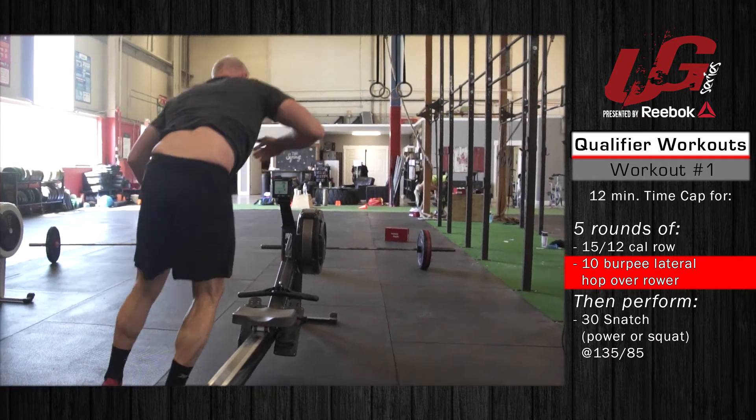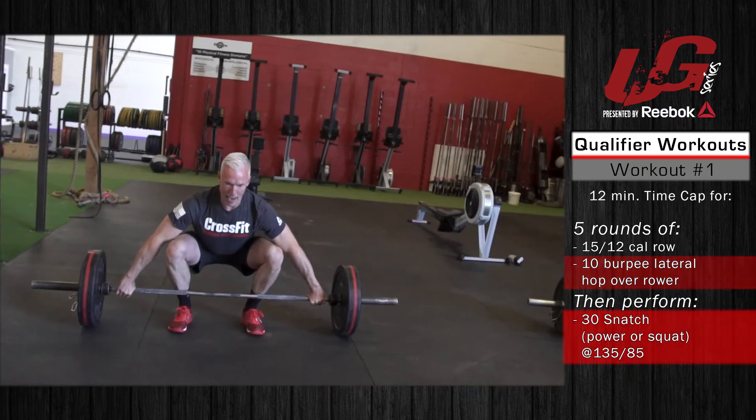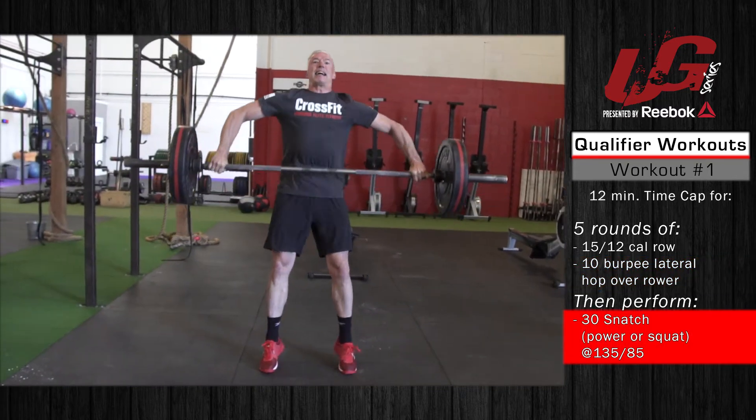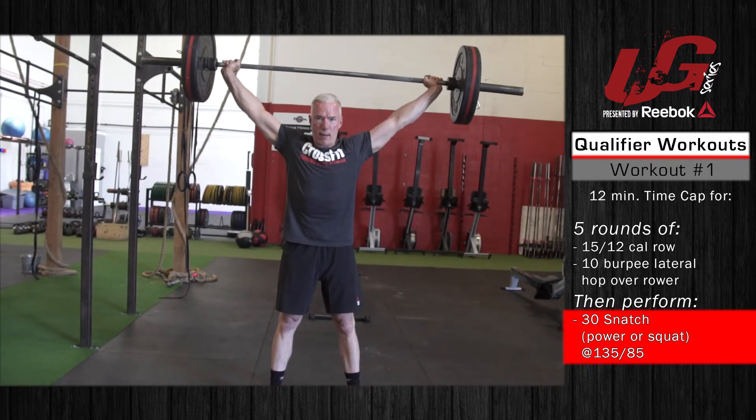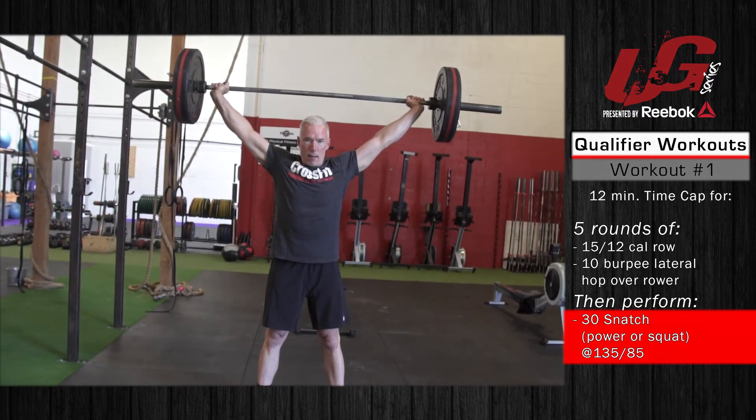Once those five rounds are complete, athletes will perform 30 snatches — power or squat snatch — at 135 pounds for the men and 85 pounds for the women. This workout is for time, however there is a 12-minute time cap. Good luck.